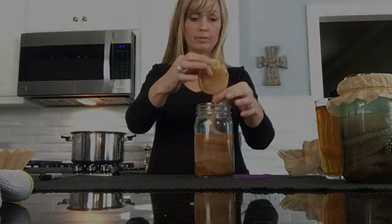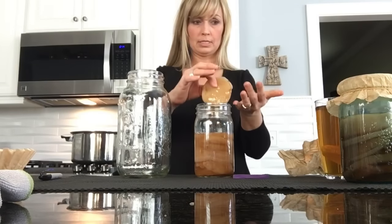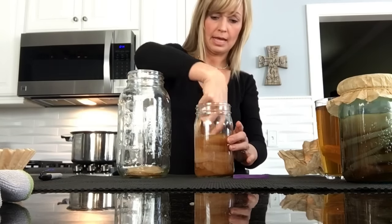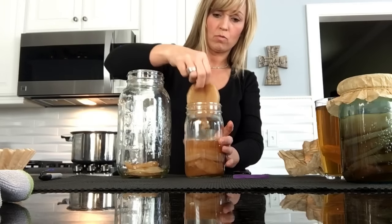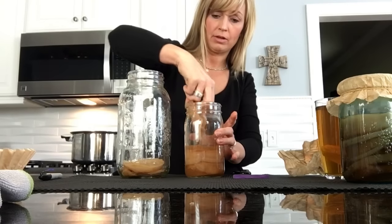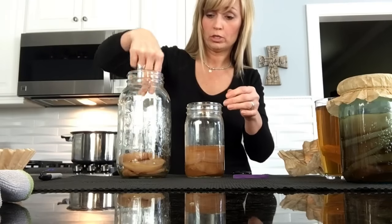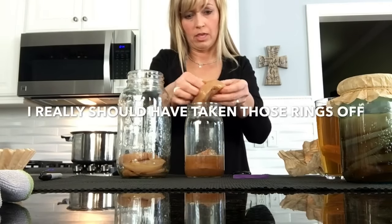I'm going to discard the top one. I'm going to condense my SCOBY hotels into two instead of four. So I'm just going to start taking these out, making sure they're separated. Normally the ones on the bottom are not fused together, but if you're not careful, you'll have a whole jar of one huge thick SCOBY. This one right here is kind of thick.